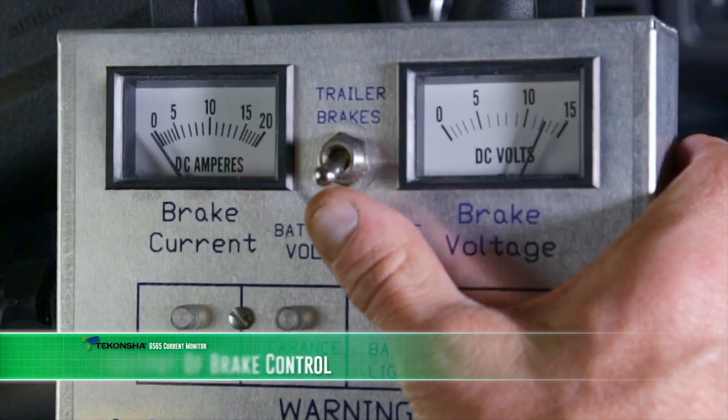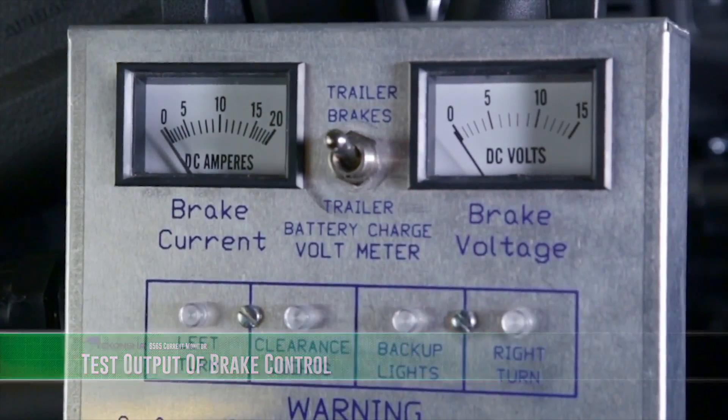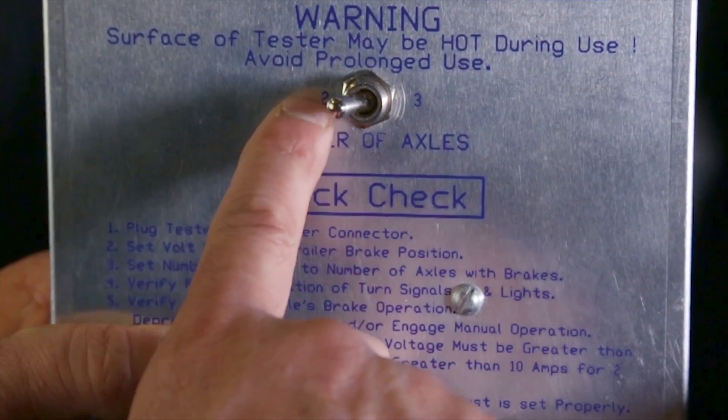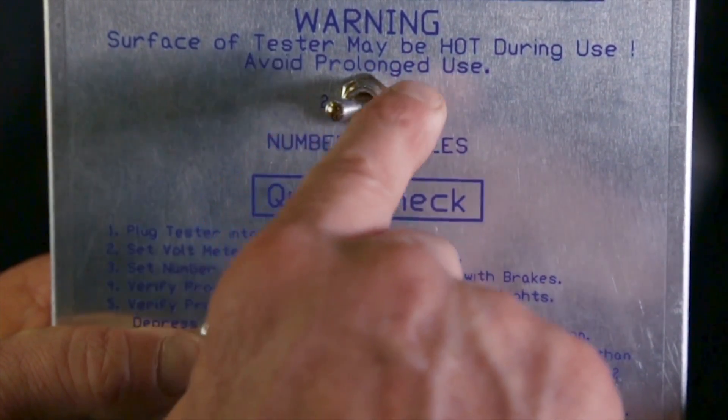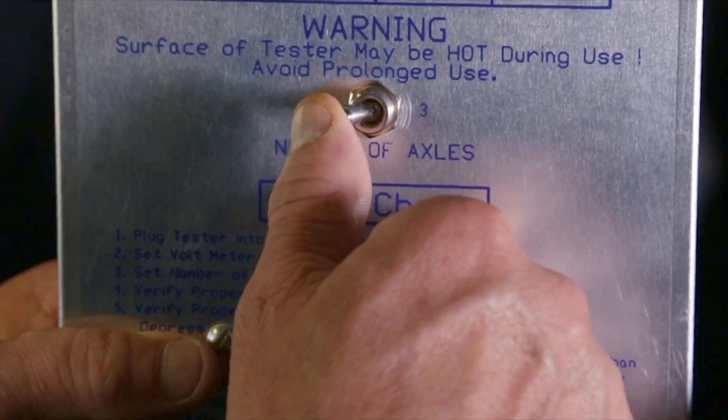While sitting in the driver's seat, position the switch located between the amp and the voltmeters to the trailer brakes position. Then position the switch labeled number of axles to the appropriate position for the trailer that is expected to be towed. We will set the number of axles to 3 for this test.